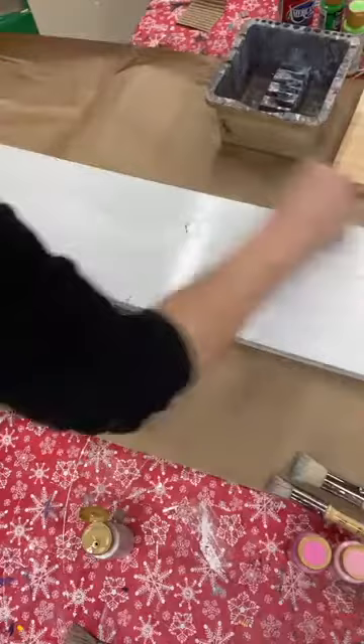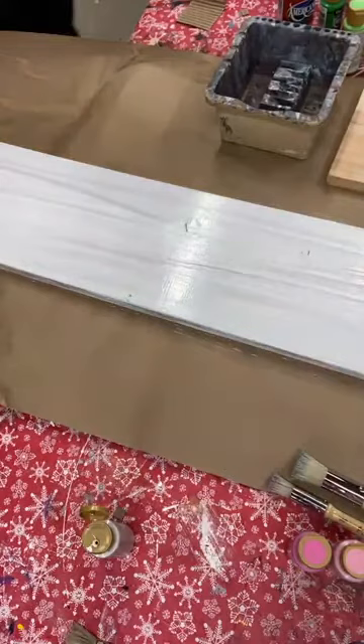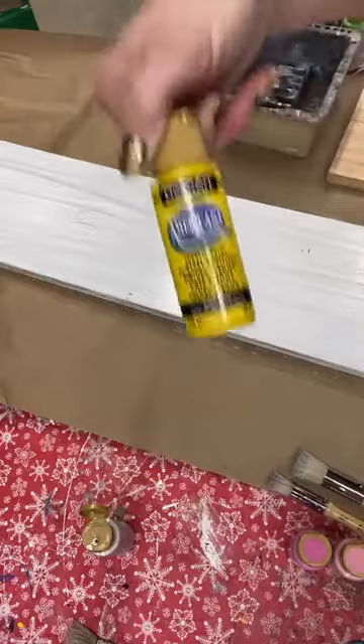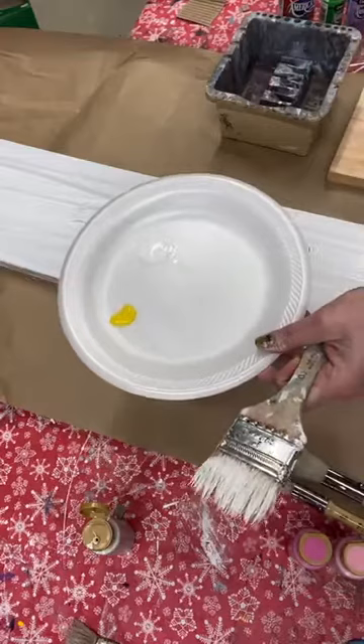So my paint is on here. If I let this dry it would be not solid white, but because I'm going to be adding some other colors I don't care if it's solid. I'm going to do this while this is wet. I'm going to take a couple colors — a yellow, a pink, and a light green.